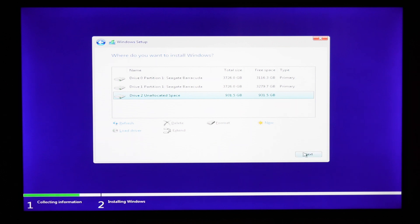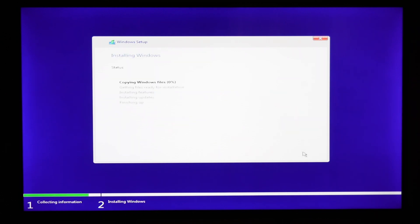All your work is done now. Wait till it finishes installing and boots to the welcome page. Just follow the on-screen instructions and enter your name, password, and all that to get to the home screen of your newly installed Windows 11. Enjoy Windows 11 on your unsupported hardware.